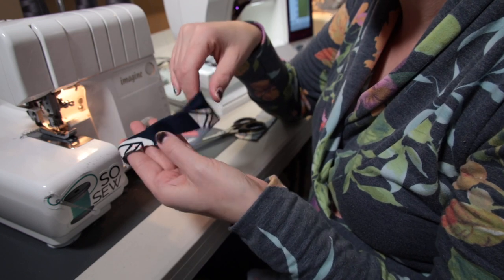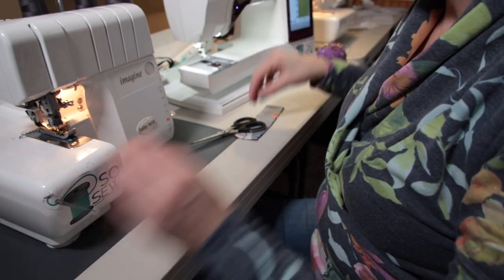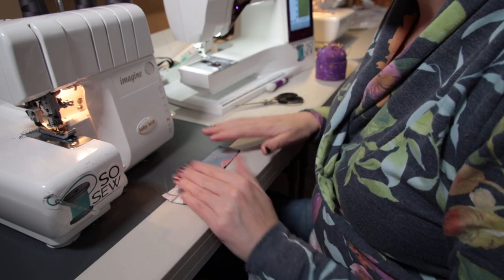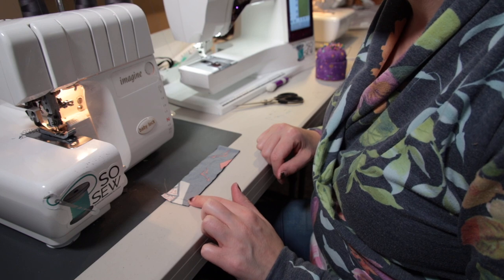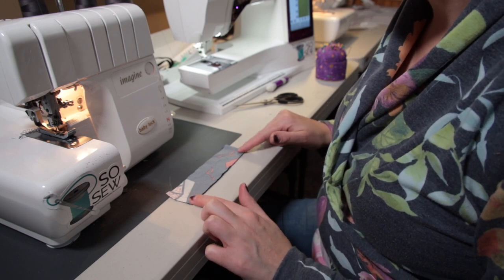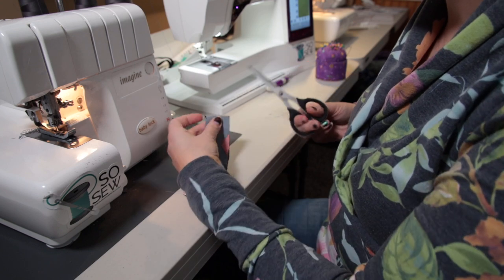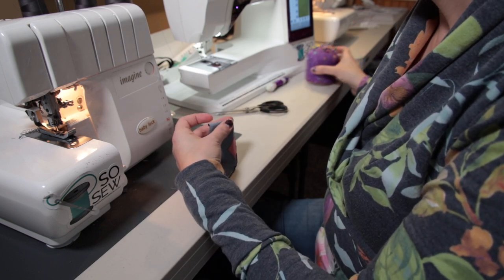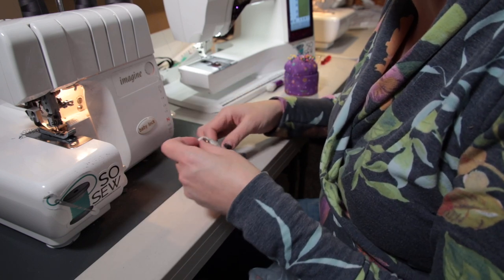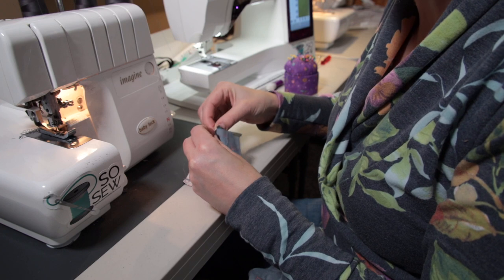So those are a couple additional ways you can sew your neckband together. Like I said, I prefer just doing it on my sewing machine, so that's the one I'm going to use for my shirt. The first thing I'm going to do is, while it's still folded like this, clip this end right here to mark the halfway point. If you're a beginner, you're also going to want to mark the quarter points of the neckband and the shirt so that it can be stretched evenly.